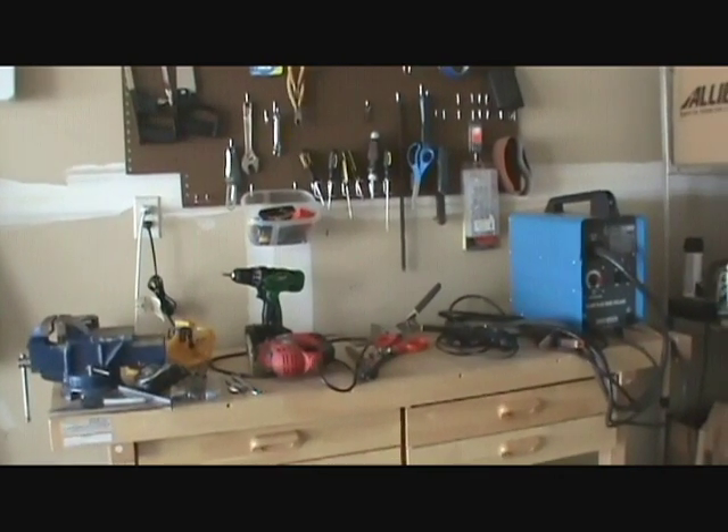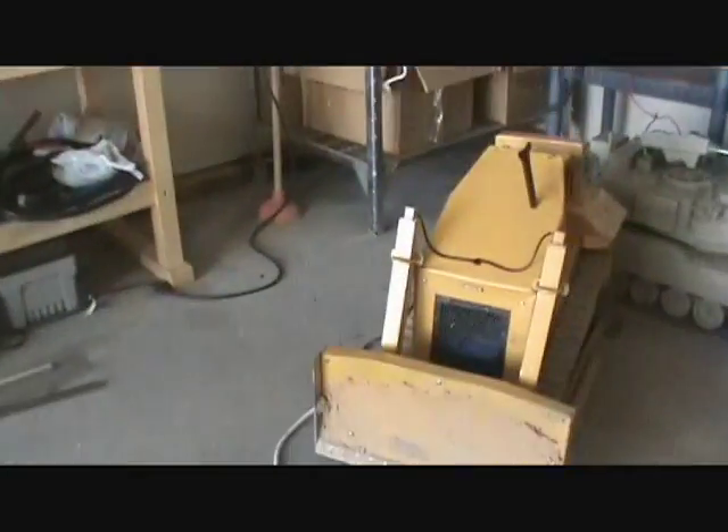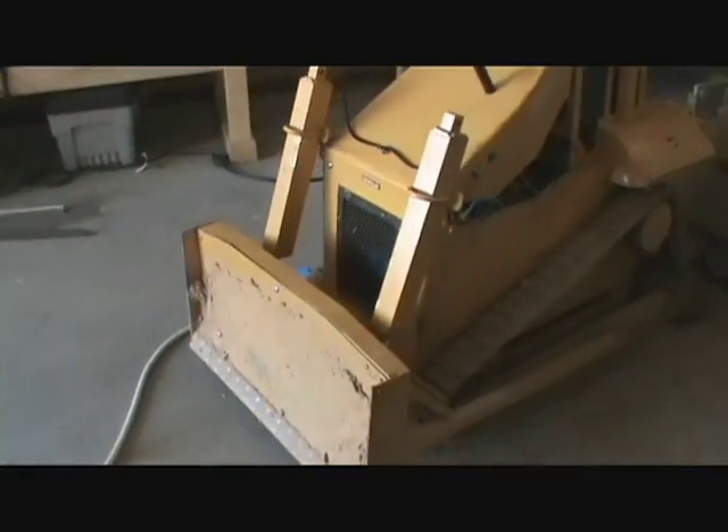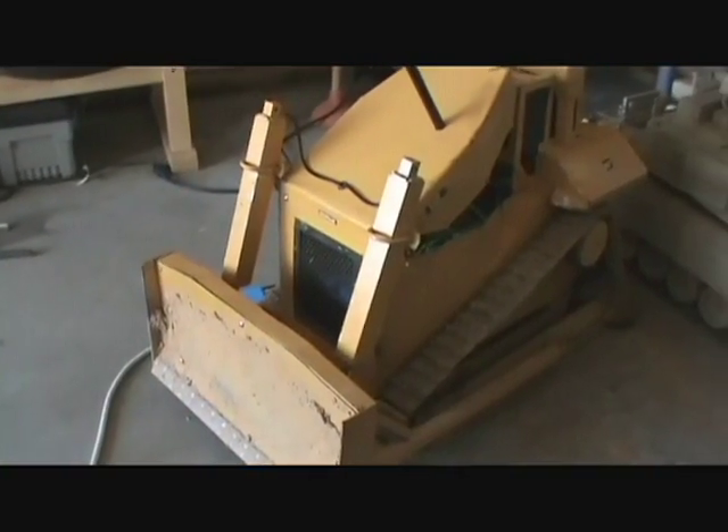Alright, by popular demand, it seems like a lot of people ask me how to build one of these little dozers here. So what I'm going to do is basically walk step by step on how I did it.